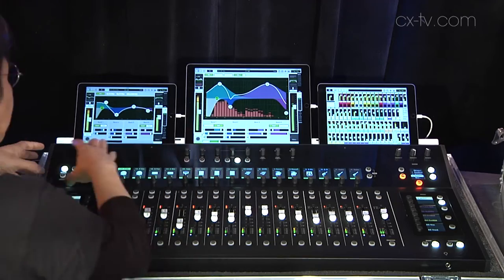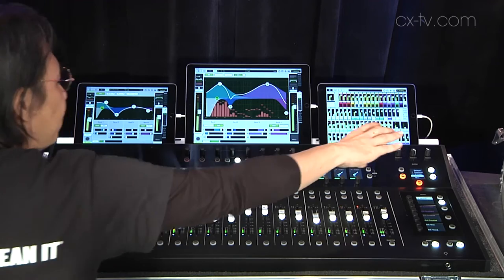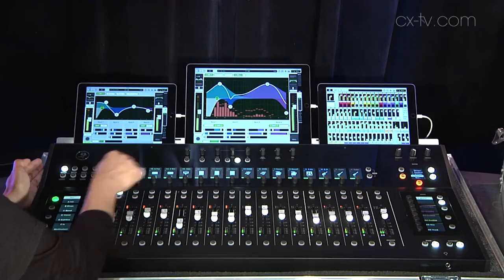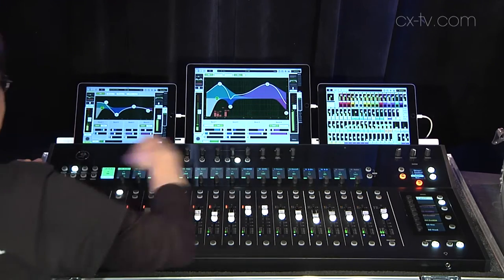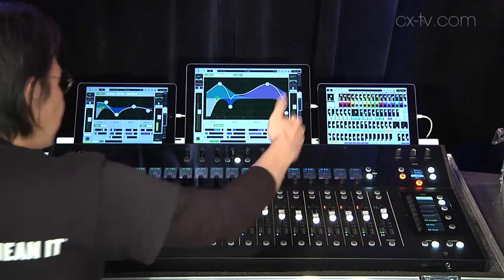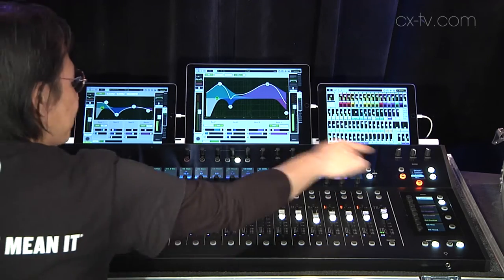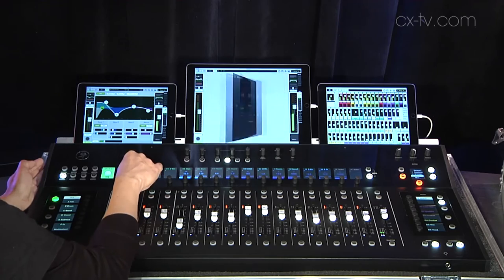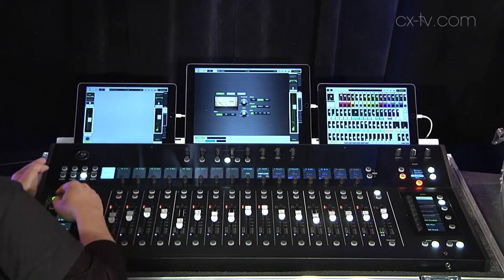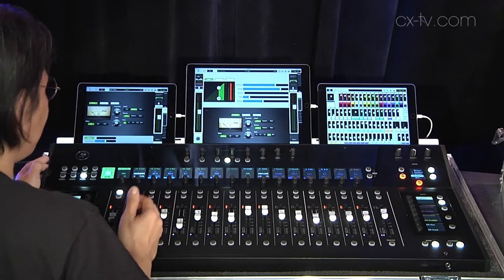Let me talk through the control surface. As you can see down here, it's where you get into the processes of the selected channels: gain, high pass features, sends — which you can select through here too — all the auxiliaries, pan, EQ parameters with switching between modern and vintage, graphic EQ for the master, dynamics for all the channels, your masters and your selected channels.